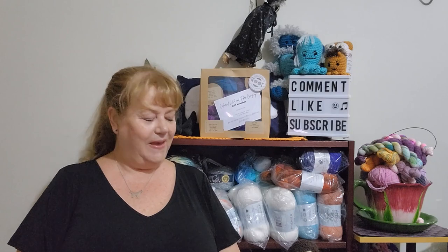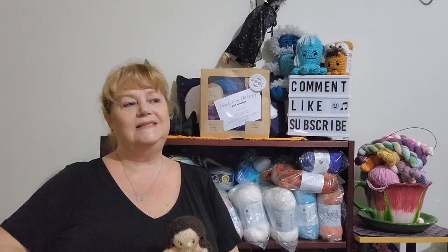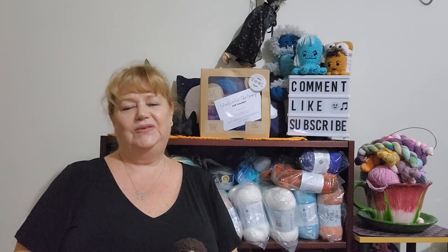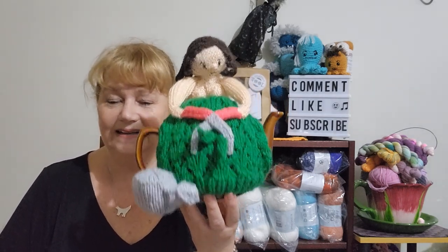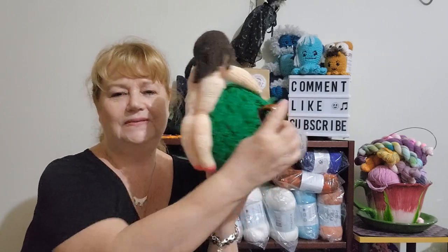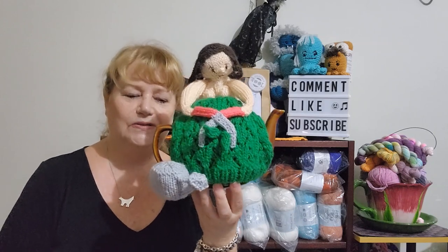Anyway, I thought I'd show you what I have made for the wacky make-along. I started this probably at the end of last year and put it aside because I knew I was going to show you on International Naked Gardening Day. So here goes — I have made a Naked Gardener Tea Cozy! Ta-da! There she is. There's her boobies and her bottom. She's naked. She has a little watering can and she's trimming the bush.